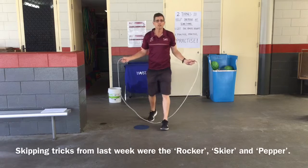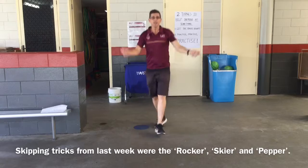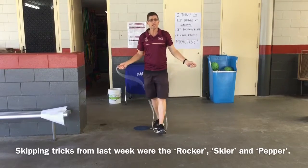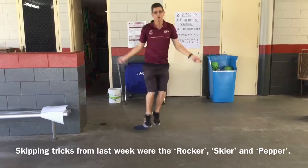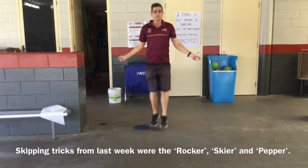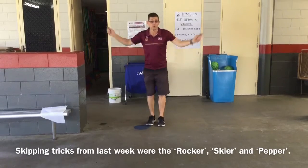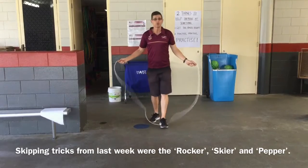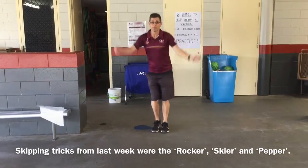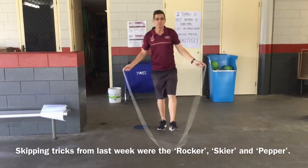Last week's tricks — we tried the rocker, where you have one foot in front of the other and kept skipping like that. And we tried the skier, where you actually bounce from side to side. And we looked at pepper: normal pepper is just bounce skip, going fast. Then you can try the skier as pepper as well, so you can try and jump from side to side as fast as you can go.